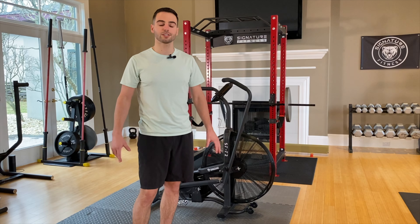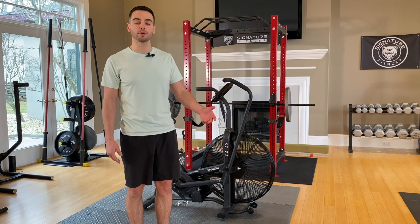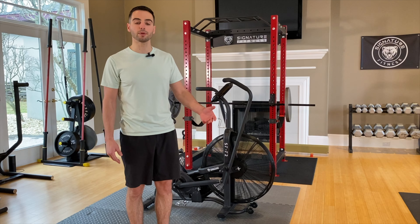If you guys are interested in buying it you can check it out on Amazon. If you have any questions or comments feel free to comment below or send us an email. Thanks for checking in.